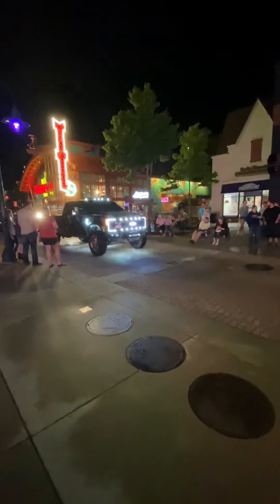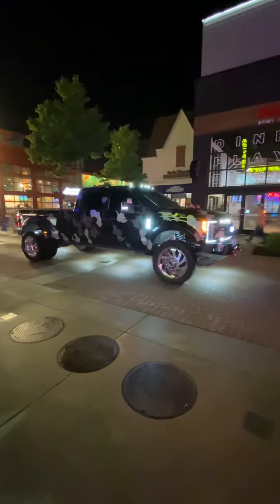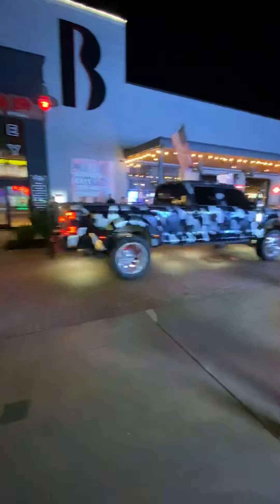Some nice lights. Nice LEDs. Jordan needs to get some of them. Jordan, those are for you, man. Look at that F-450 sign right there that lights up. It's right there. You can't really see it very well.